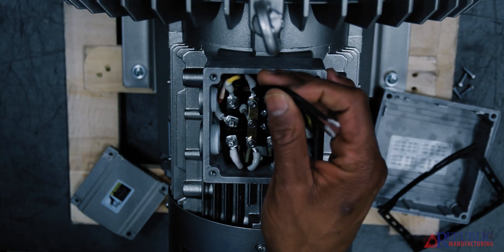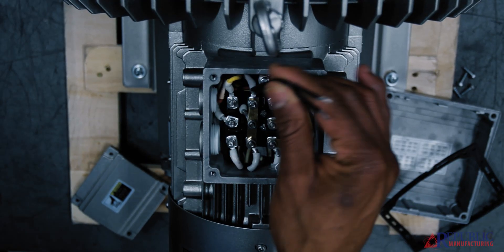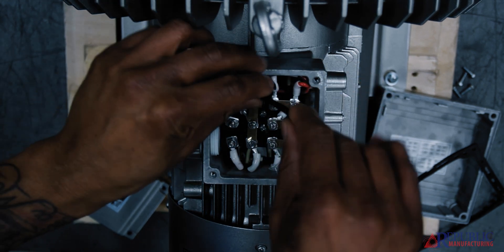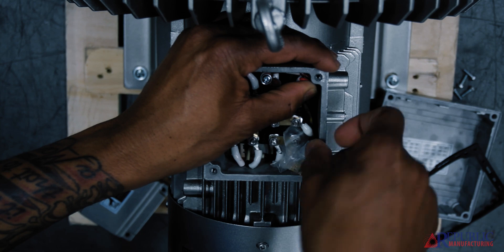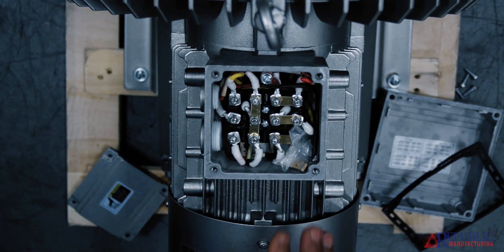Then what we're going to do is take the thermal leads — these are two thermal leads. All of Republic's blowers come with them. If you don't want to tie these into your control voltage, you can actually use just black tape, tape them together, and then stuff them down inside of the electrical box.